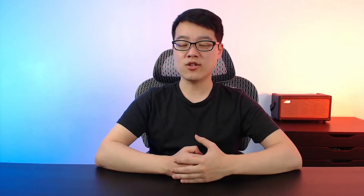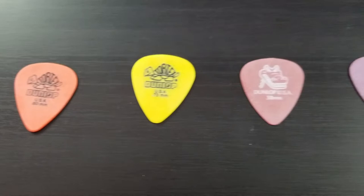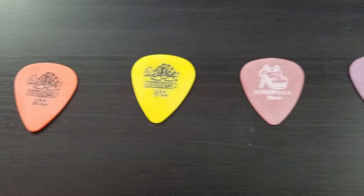If you're interested, make sure to like and subscribe, and let me know in the comments if there's a specific pick you'd like me to try. I'll also be giving these picks away so you can have the opportunity to try some different picks for yourselves — but more on that later. Today we're checking out the Jim Dunlop light and medium sized variety pack, which comes with 12 different picks with different designs and materials for under $4.